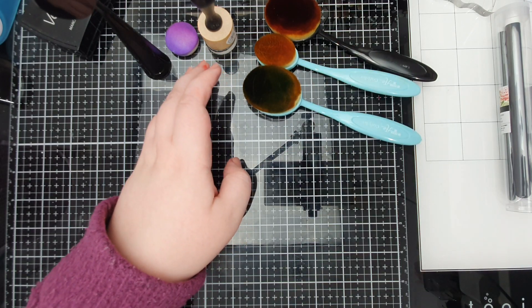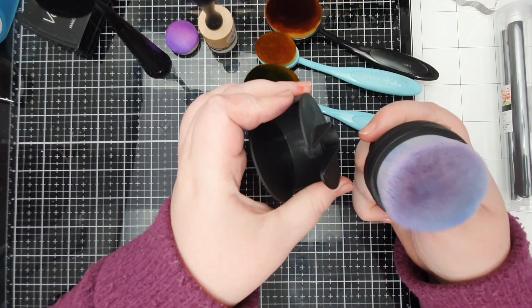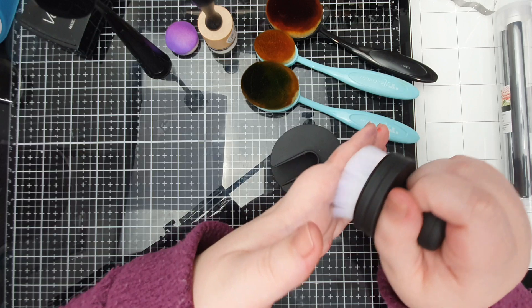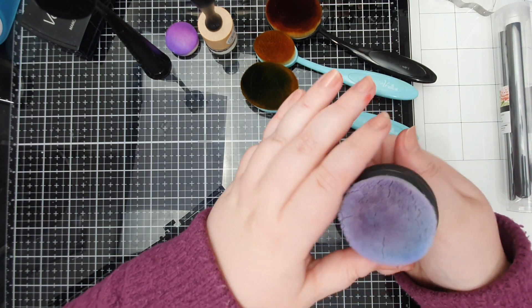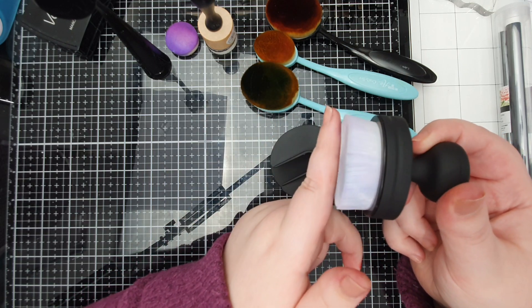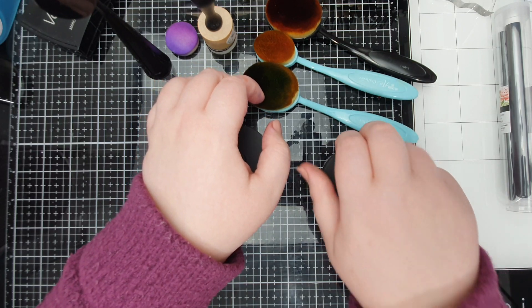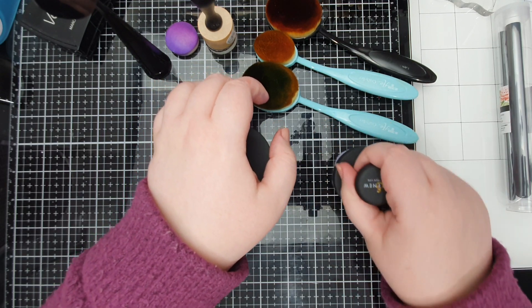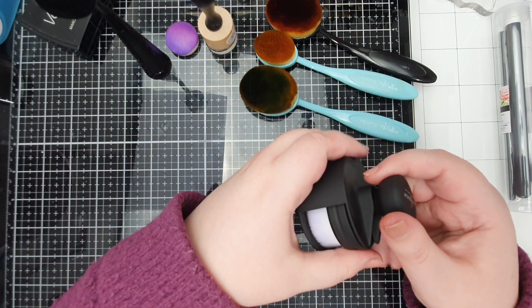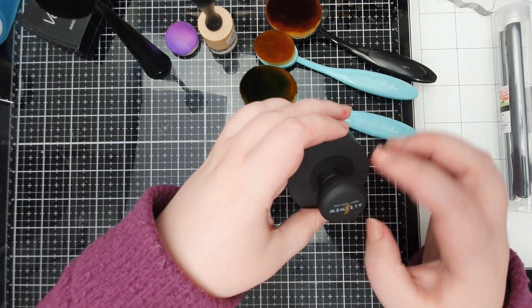Now we are working our way up to these — the Ulternu large blending tools. These are phenomenal; they're amazing for blending large areas, so easy to use and easy to hold. They are incredibly soft, completely flat, so you're not going to get uneven blending, and they're brilliant for going over stencils.